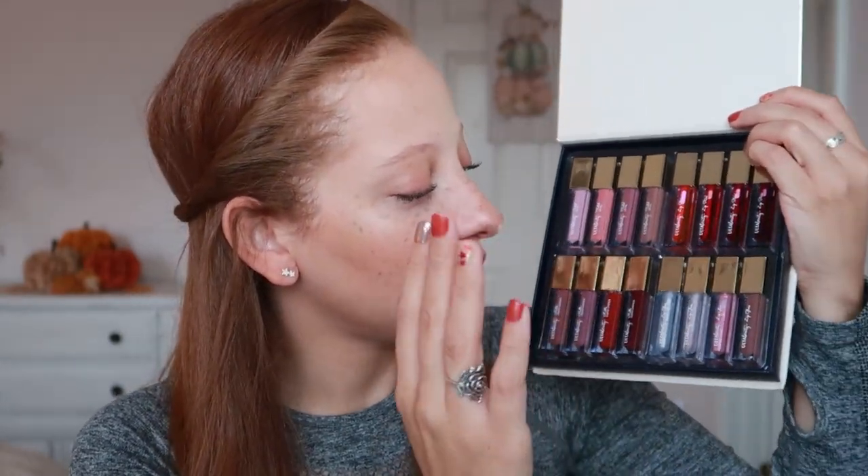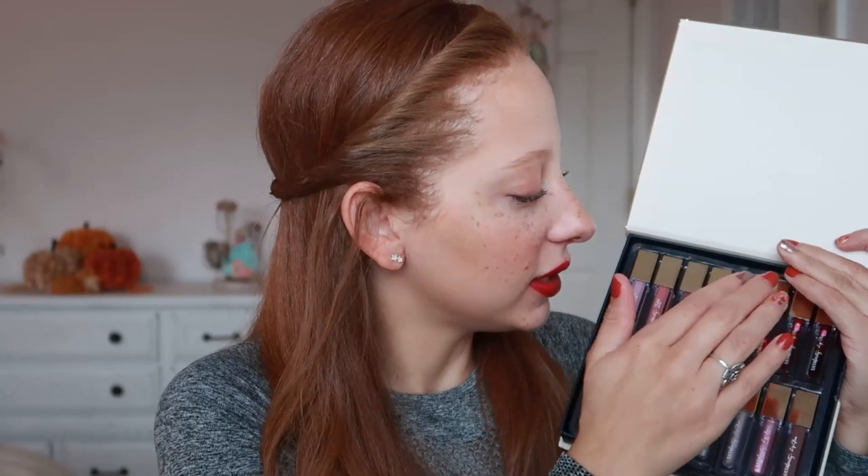Those were all of the swatches — review time. We have four different formulas: the tinted lip oil, the lip stain, the liquid lipstick, and the lip gloss. I'm going to talk about the lip gloss and the tinted lip oil at the same time. It was really weird because usually when I put on a lip oil it's very thin and very light, and lip glosses are usually a little thicker and heavier on the lips. These formulas were switched.